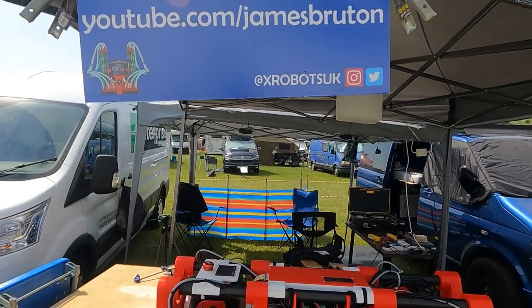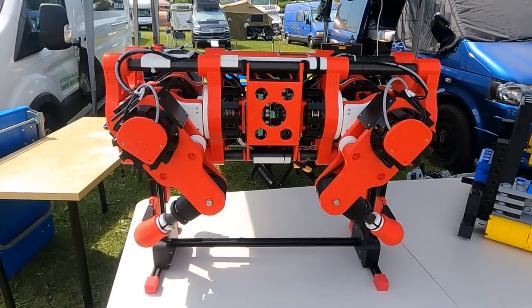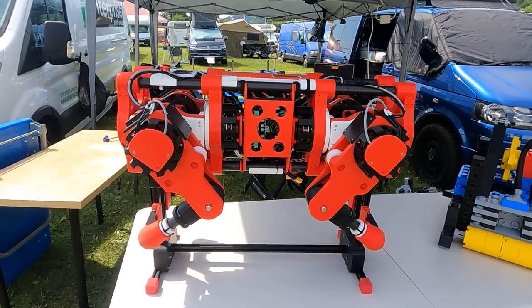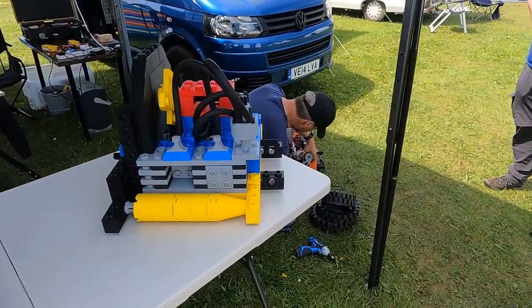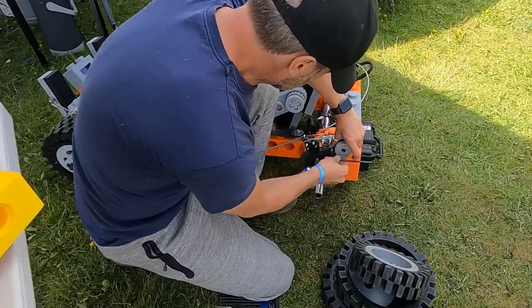If you can hear a background humming sound, that's the three 200kW generators that powered the whole site, so there's not much I can do about that. I brought my OpenDog 3 and I set up camp with Matt Denton who brought his giant Lego electric go-kart.